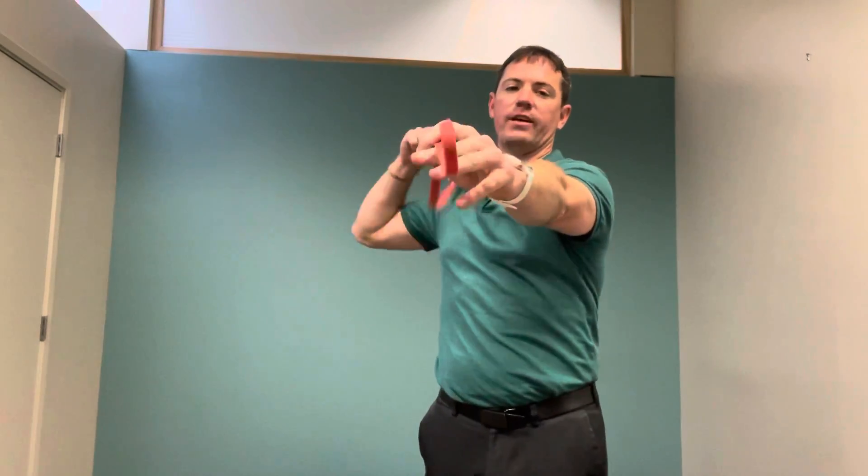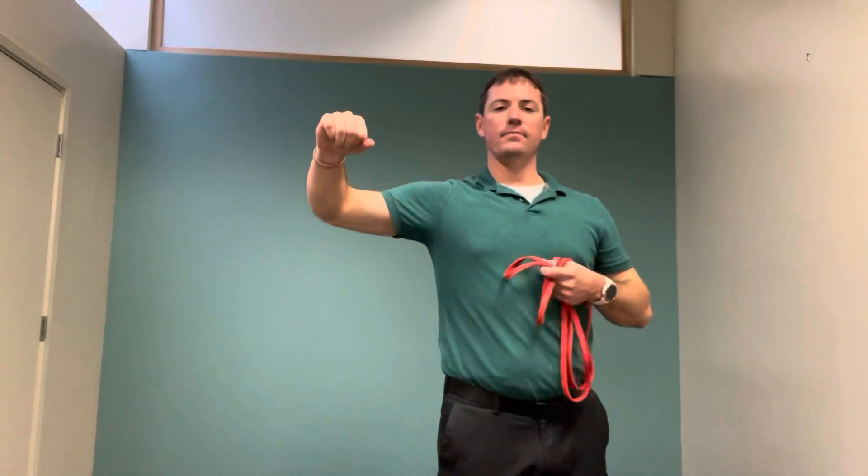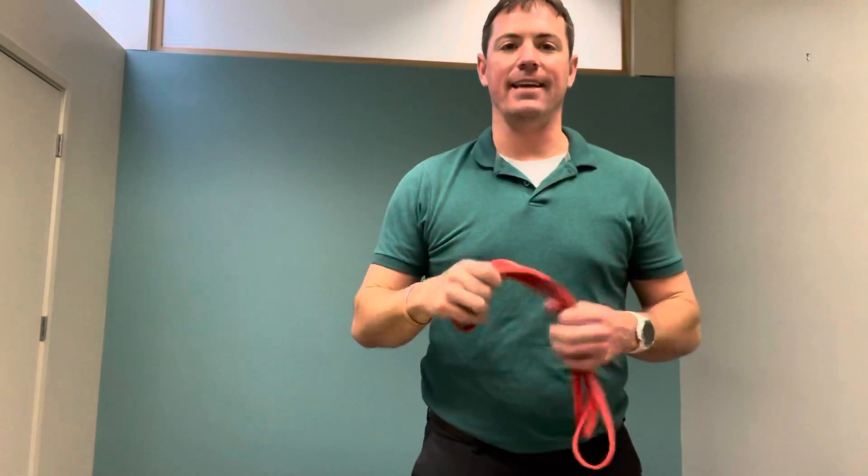So again, the band will be straight out in front of you, pulling back. That's for our shoulder stabilization internal and external rotation.